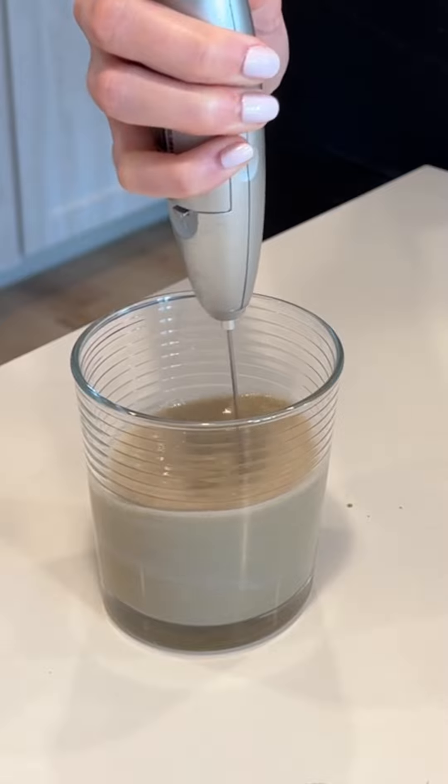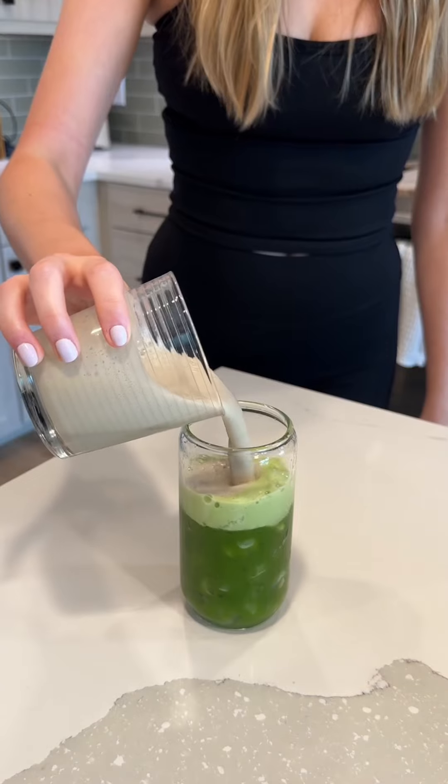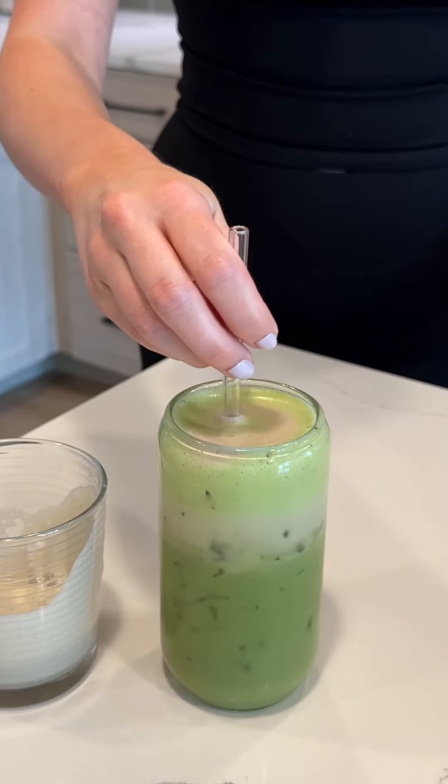Froth it together until it gets nice and fluffy. In a separate glass, I added a ton of ice and poured in my matcha, and I topped it with my lavender cold foam. Look how dreamy and fluffy that looks — it's absolutely gorgeous, topped with some lavender flower buds.